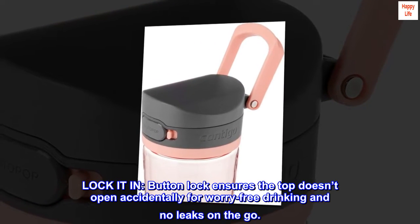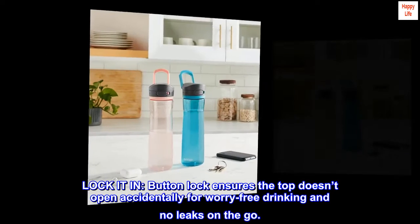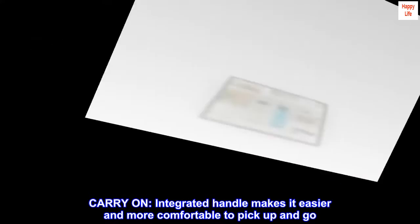Lock it in. Button lock ensures the top doesn't open accidentally for worry-free drinking and no leaks on the go. Carry on. Integrated handle makes it easier and more comfortable to pick up and go.